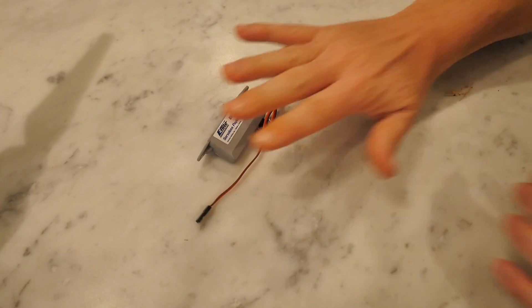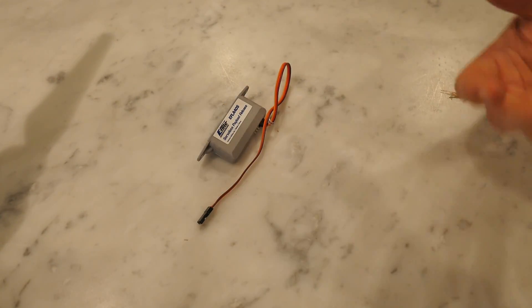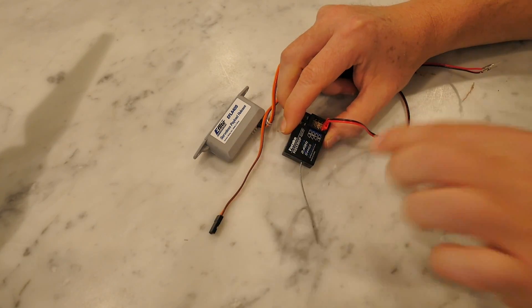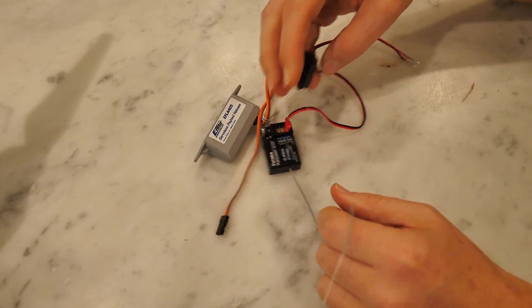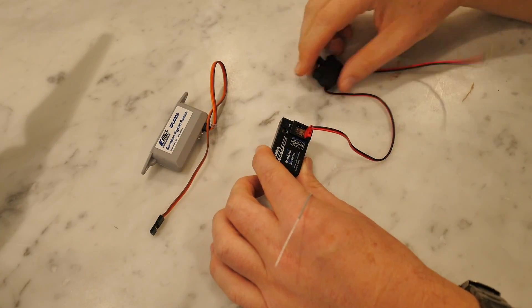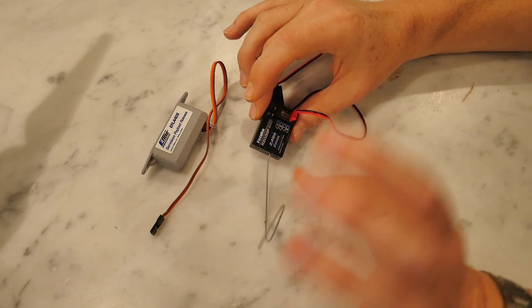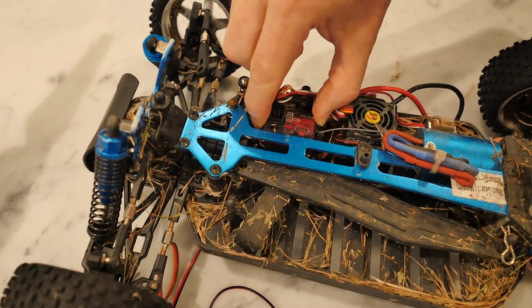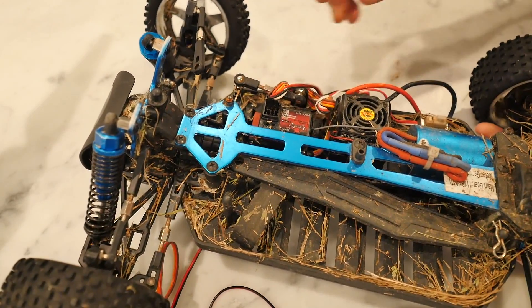We need something to activate this, which is a control module — a receiver unit. This is a standard 2.4 gigahertz receiver unit, and it costs about $25. I'll put a link to all the components in the description below. This is a standard remote control car receiver unit — I actually pulled it out of one of my old RC cars. They're nice and light and pretty easy to wire up.